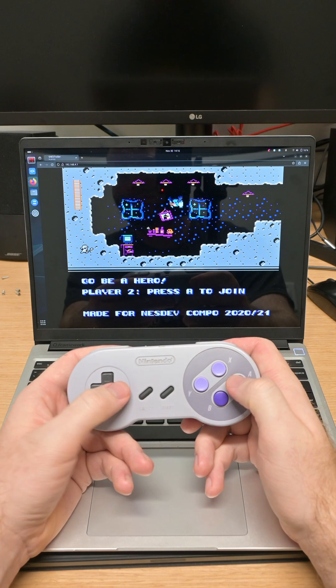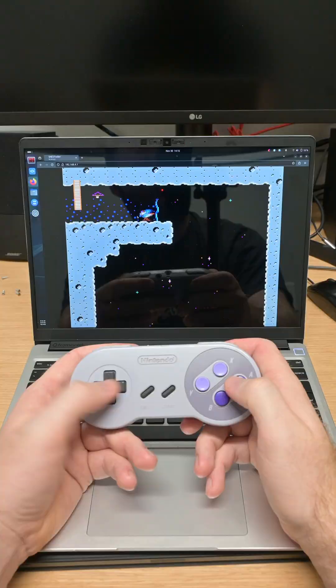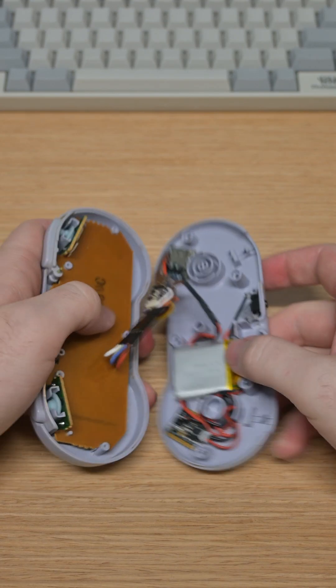It's a really nice setup, and this whole week, we're going to be talking about how I built it. If you want to get ahead of the class, the full build video is out now. I'll link it in the bottom left. But for now, let's look at the internals.